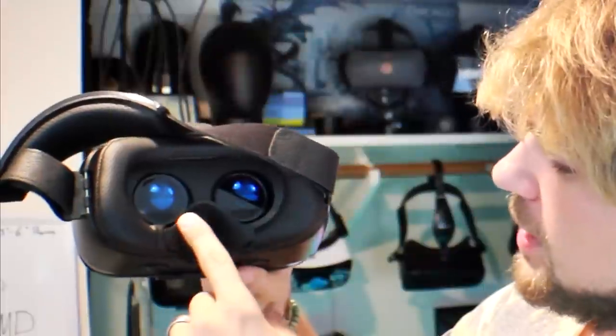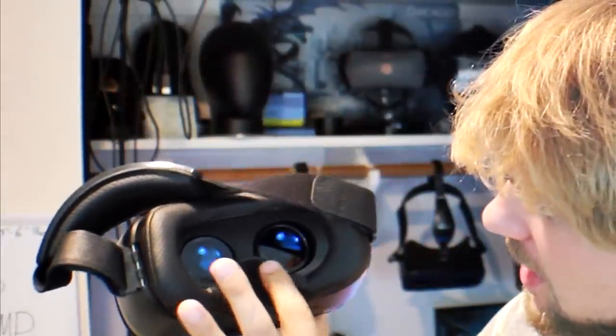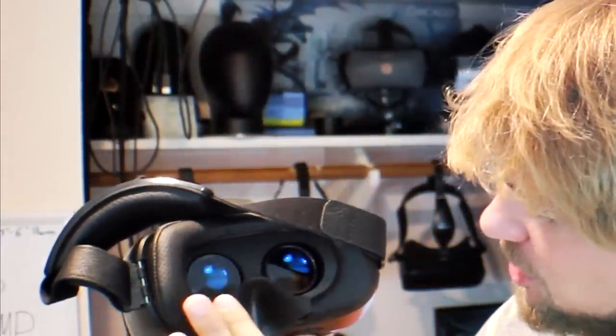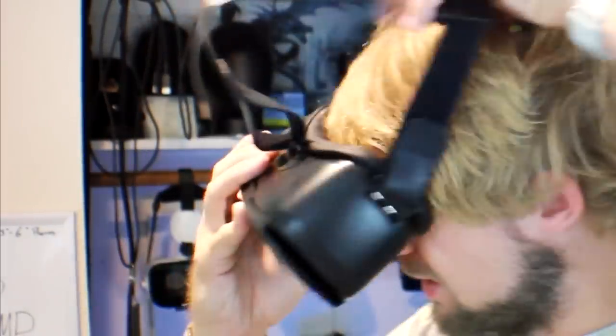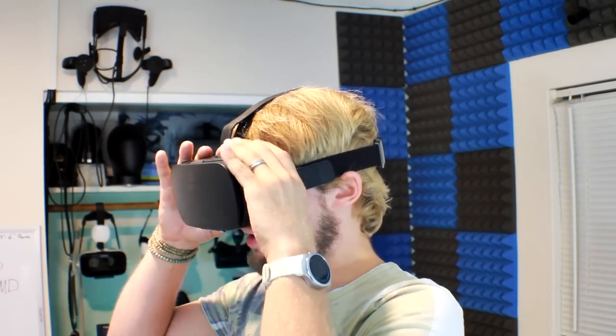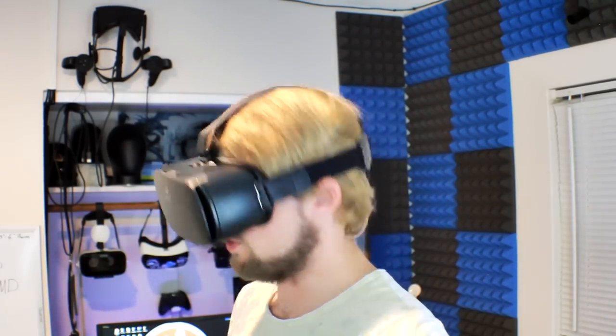One thing that's very interesting is the nose piece is kind of a soft plastic — not squishy, but not a hard plastic either. So when you put your head in it, your nose is actually resting right on that bridge piece, which keeps it somewhat secure. At first I thought it was going to be painful, but then I realized it's a soft plastic, so it could be all right.